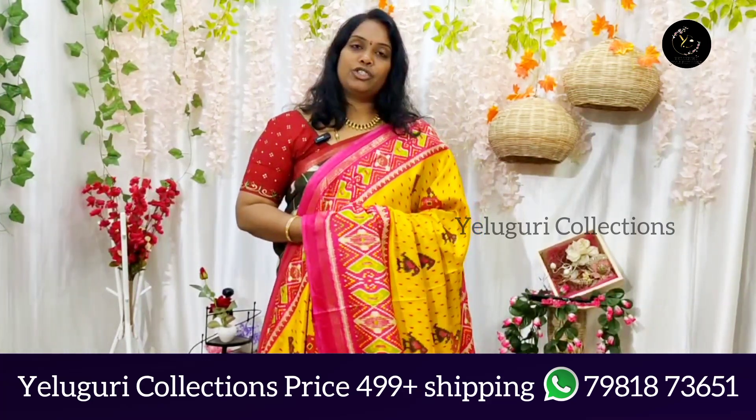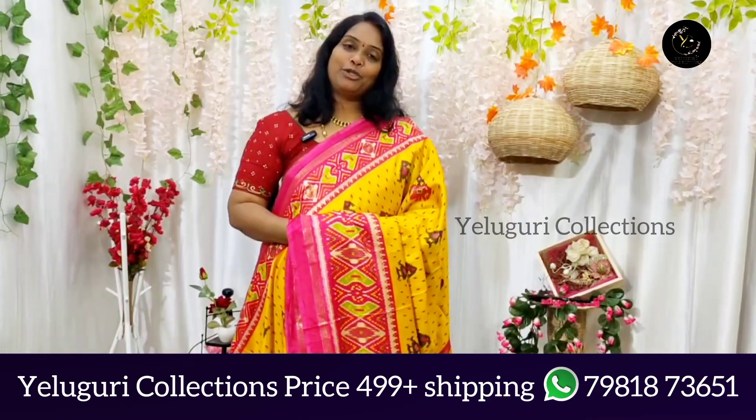The price range is $4.99 plus shipping. Thank you and keep shopping with us.